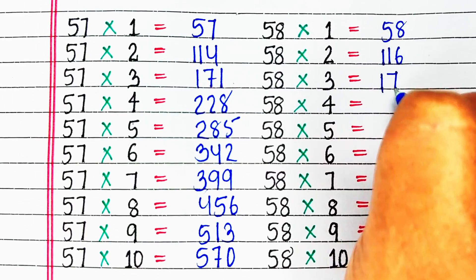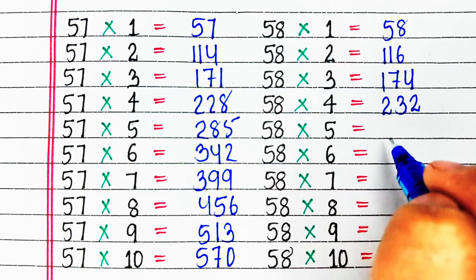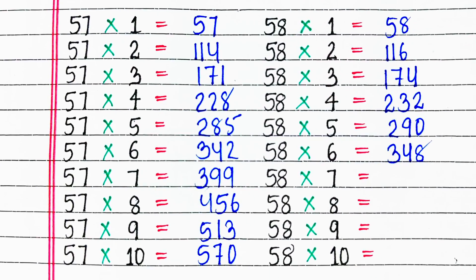Next is table of 58. 58 ones are 58, 58 twos are 116, 58 threes are 174, 58 fours are 232, 58 fives are 290.